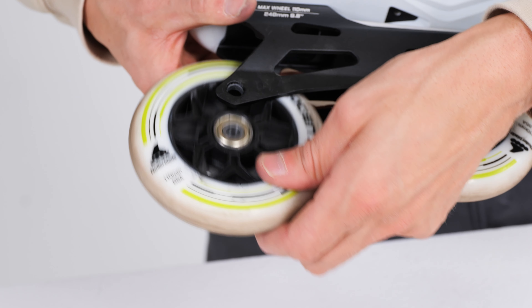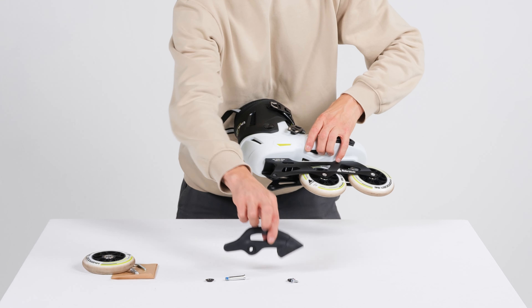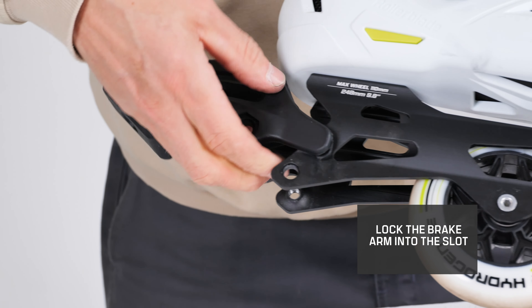Once you've taken the wheel off the skate, you're going to be able to slide the brake in and lock the brake arm into this slot.